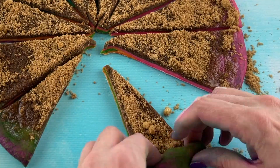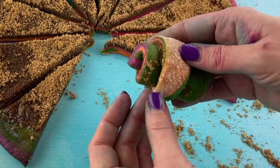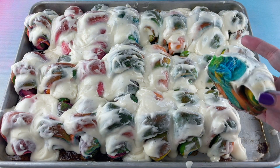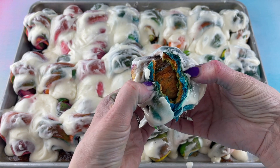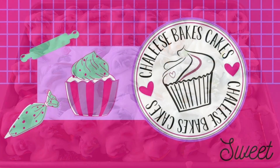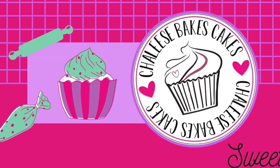Today we are making rainbow cinnamon rolls, and I'm so excited to be making these with you guys. Welcome back to Julie's Bakes Cakes.